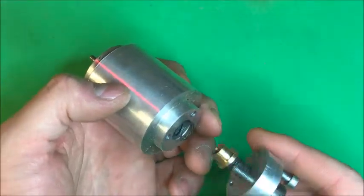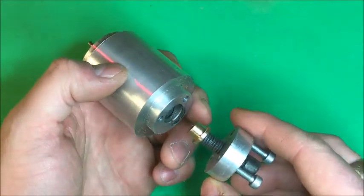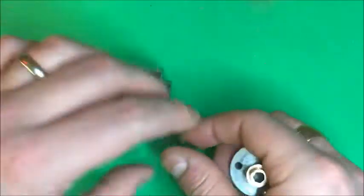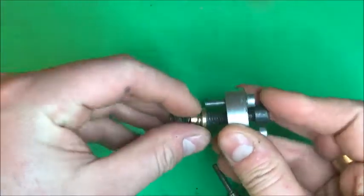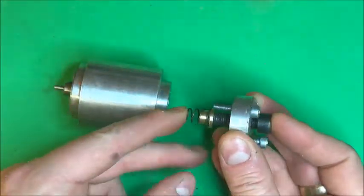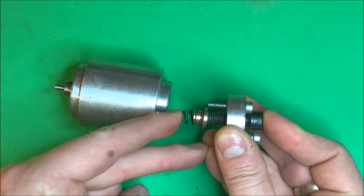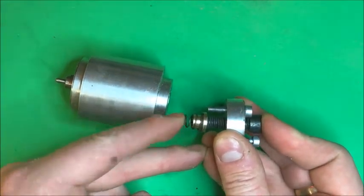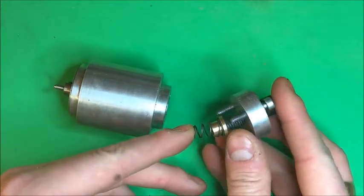Here we go. So you can see there, I made a little brass nut to engage. Everything's spilling out. There's the spring. I'm sure it could have gone with a bigger spring, but I just used the equipment that I had in my workshop at the time.